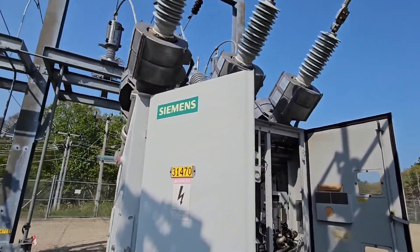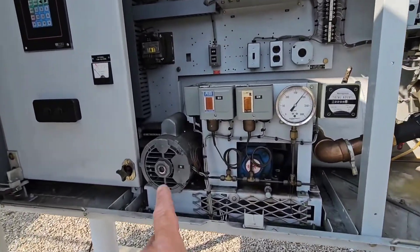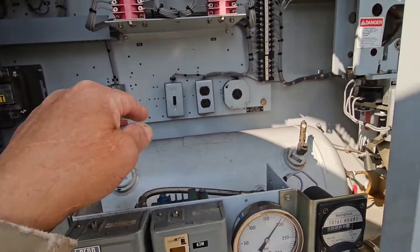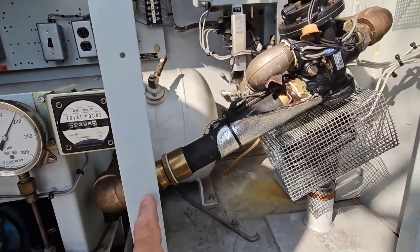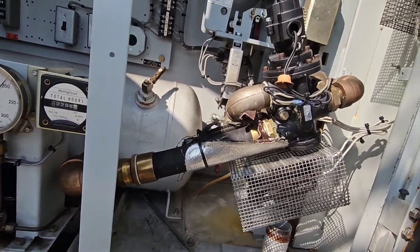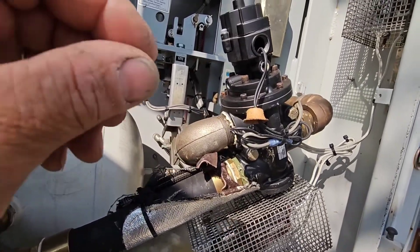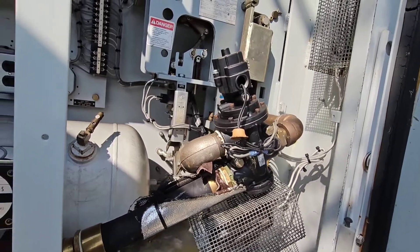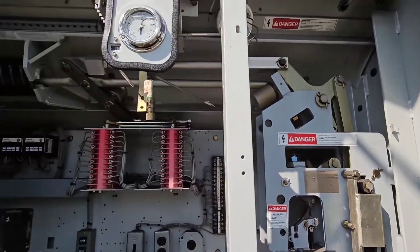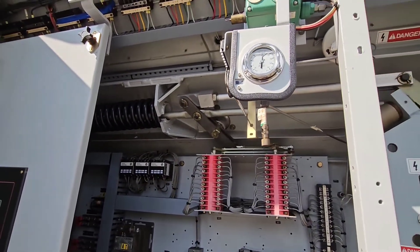The way that this mechanism works in here to operate this breaker is there's an electric motor that spins an air pump. The air pump fills this air tank, and then from out of this air tank, you see this very large, probably inch and a half to two inch hose that comes into this unloader valve. And when this valve is signaled to operate, it sends a huge puff of air into this mechanism, which operates to close the breaker.